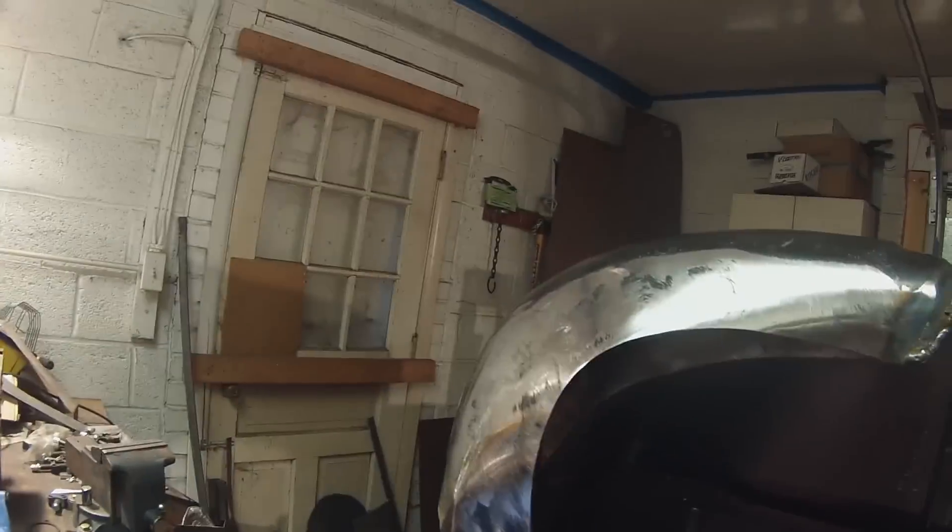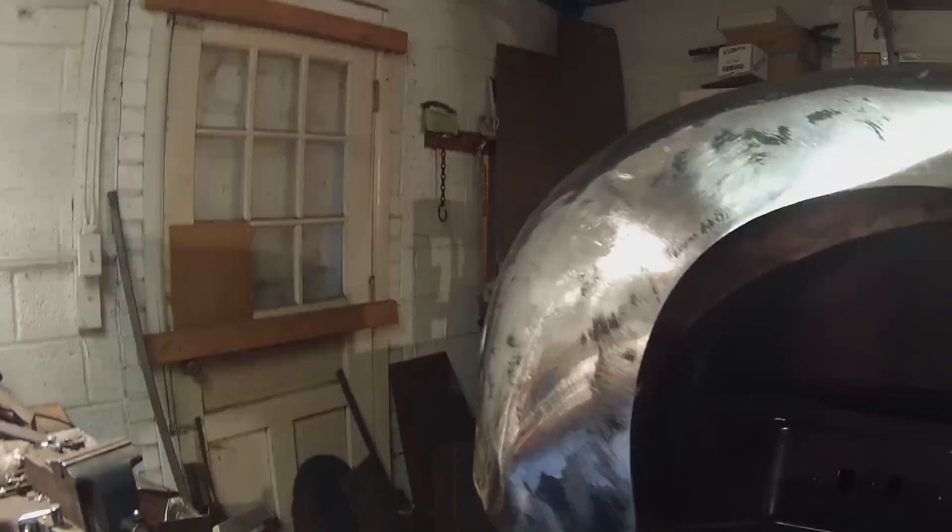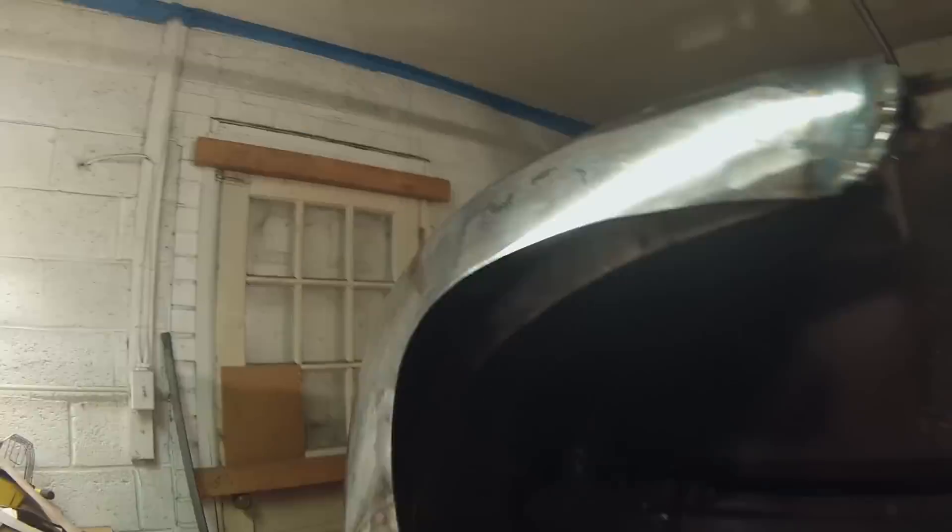Welcome to metal shrinking made easy through use of an oxy-acetylene torch. This is a sped-up review of a one-and-a-half hour full-length video that I put together for a friend of mine, to highlight how to significantly shrink down metal in a relatively short amount of time.